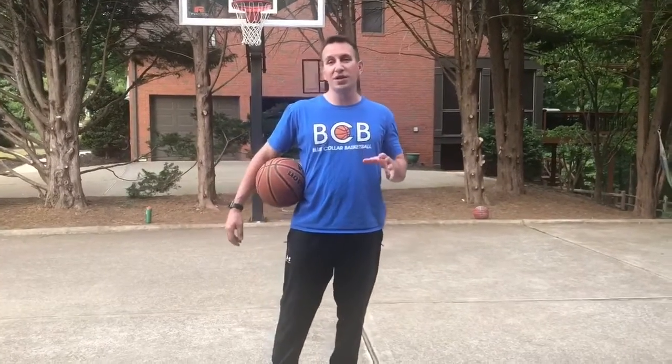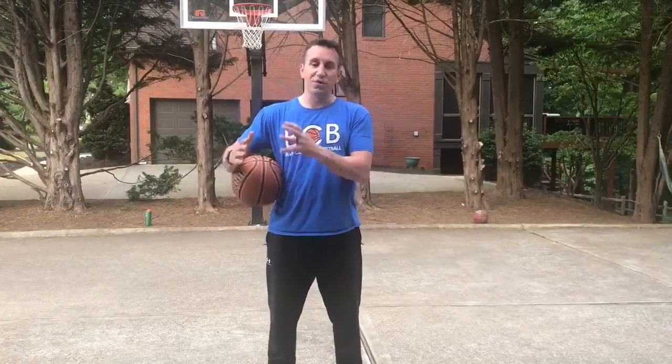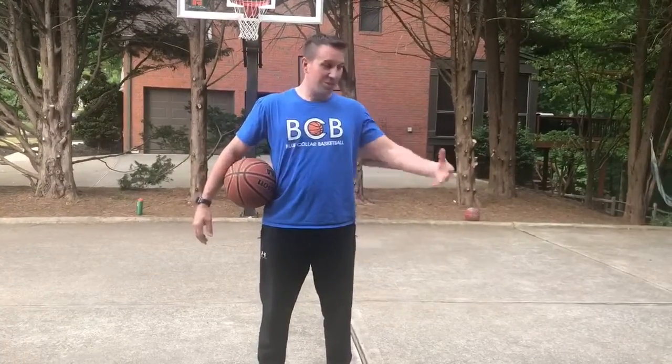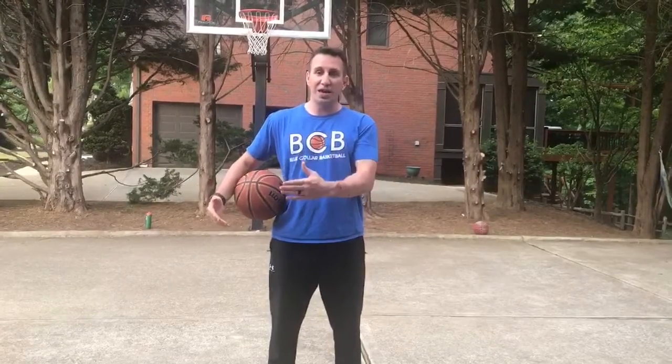What's up guys? Sam Allen here from BCB. We're going to do our BCB Better Player Challenge. This is going to work on ball handling. If you're not becoming a better ball handler during this time, that's on you. You can get on the driveway, the street, the park, the living room. Get it in. Don't find excuses. Find ways to get it done.